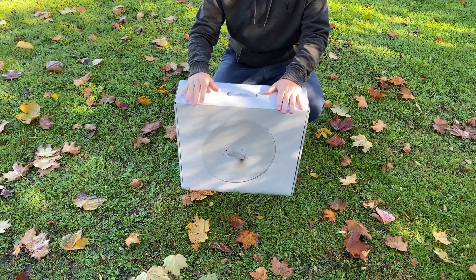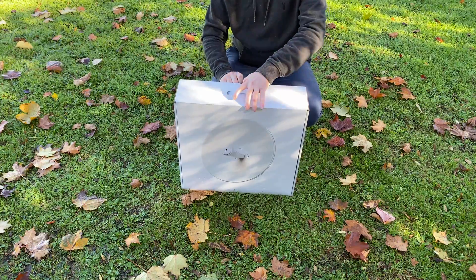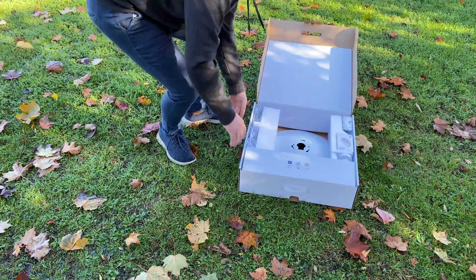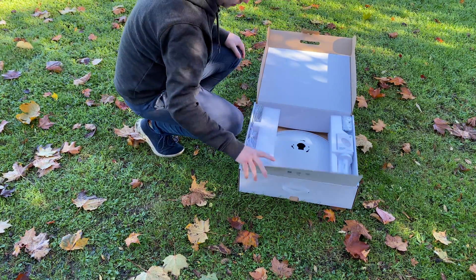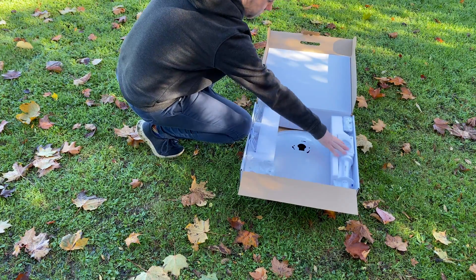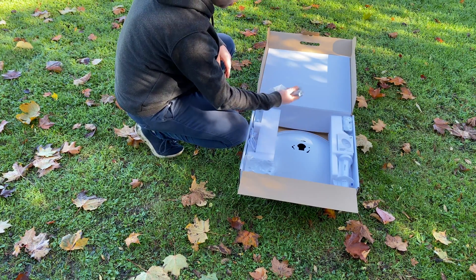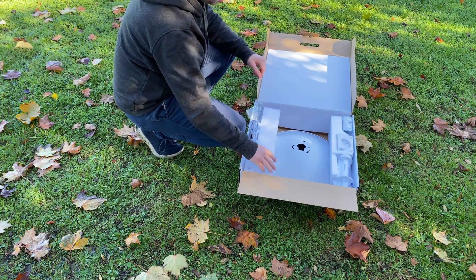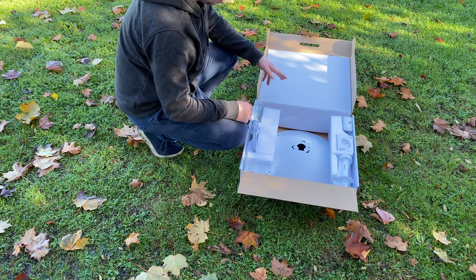We've got the Powerbeam AC in its box here, so we're going to open the tab up. Inside we've got a few things: we've got the dish, the antenna feed, the instruction manual, the brackets and antenna and screws, the power cord, and we've also got the other mounting equipment. So we're going to get this all set up and go through how to build the mount.